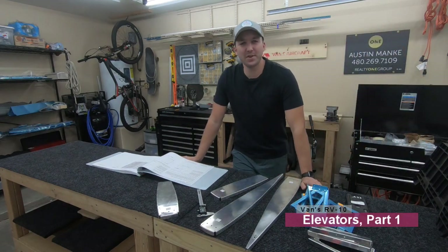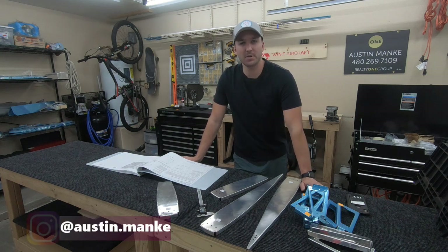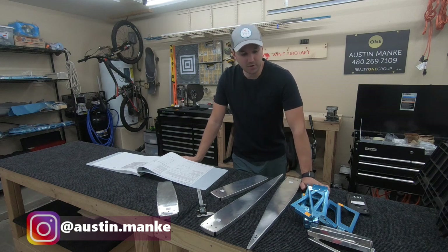Welcome back. Last video we wrapped up the horizontal stabilizer. This video we'll be jumping into the elevator — section number nine of the build, video number one for the elevator.